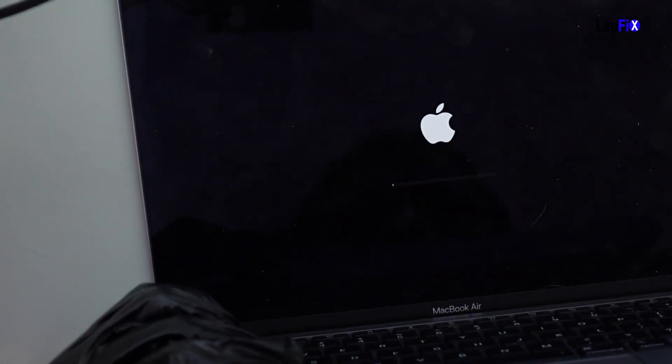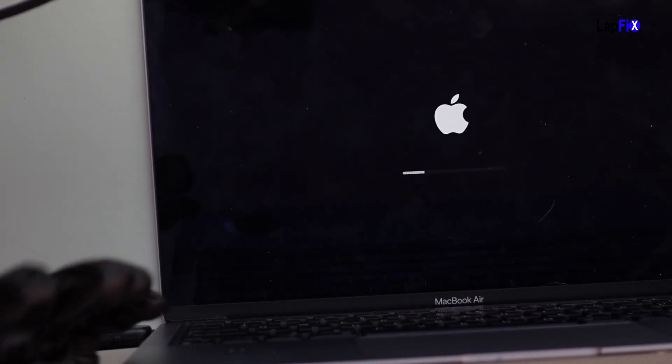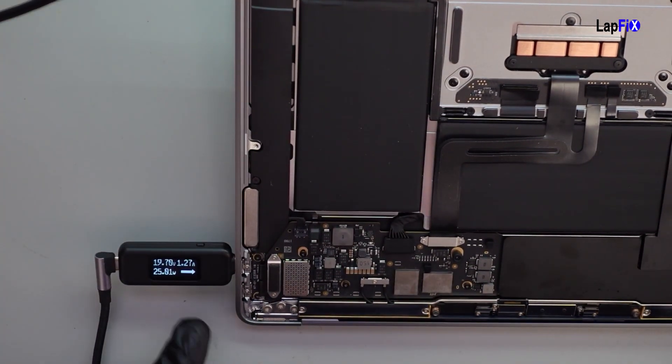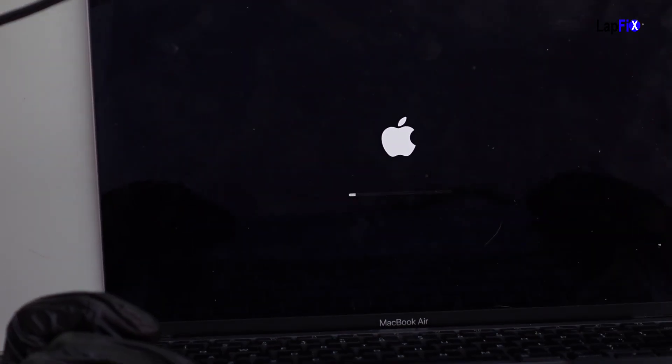We can also check the button — we'll just shut it down and then restart it. This is the M1, so I'm still used to holding down the option key. But look, you can see it's getting our voltage there. Let's turn it on with the power button to make sure the power button is good here. And there you go — everything looks good. Turns on, works, and that's your fix.